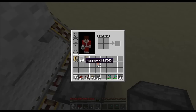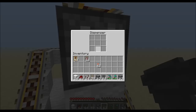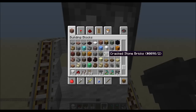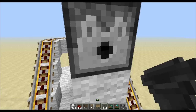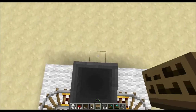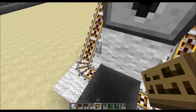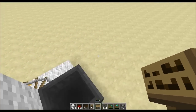Now put your hopper there, and this dispenser is for your eggs. The reason you want a sign here is because otherwise if you use glass — which you'd probably want to use to see the chickens — there's a chance they can get stuck in the transparent block. If you use a sign instead it'll actually hatch on the sign and won't ever really reach the glass.